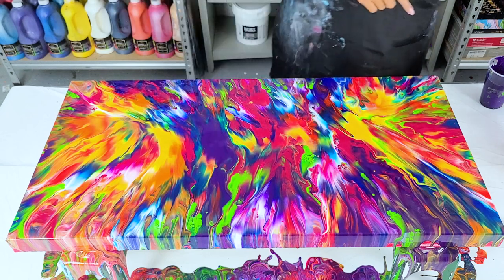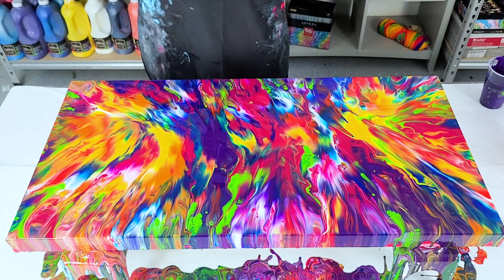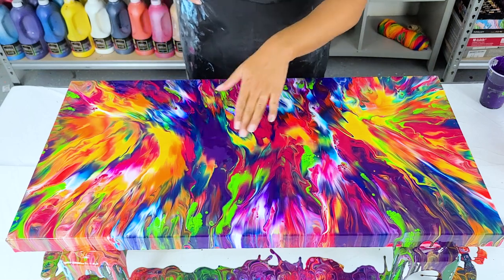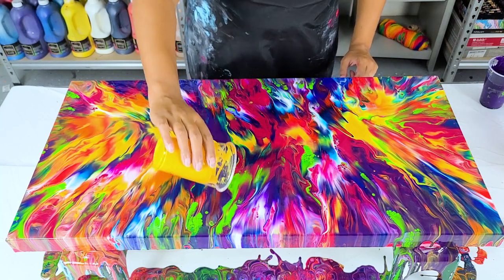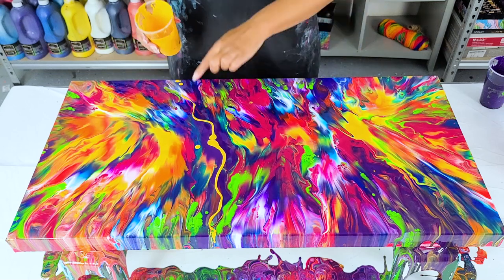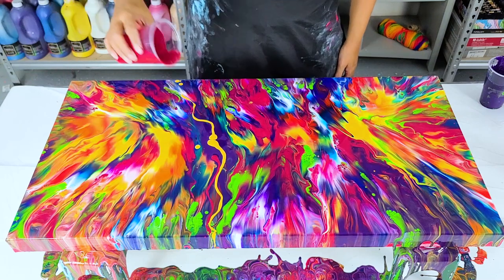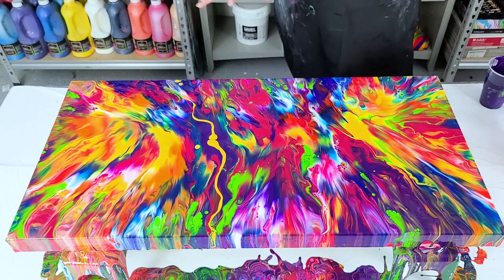I'm not sure what to do now — I don't know if I should add that white back in. I wish she was here so I could ask her if this looks okay. The only part I want to fiddle with a little bit is right in here — I feel like it needs just a tiny bit of yellow to balance it out, and then maybe just a little bit more magenta through there. I kind of just like it like this honestly.